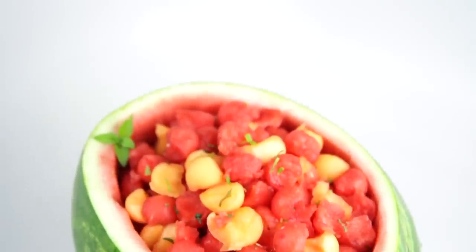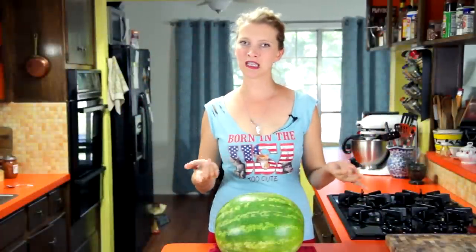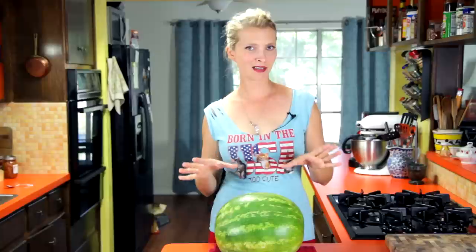Hey, dudes. I'm Hilah, and welcome to Hilah Cooking. Today I'm going to share with you a quick and easy little refreshing recipe that I like to call Two Melon Salad, because watermelon goes great with barbecues, Fourth of July, stuff like that.